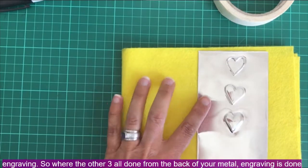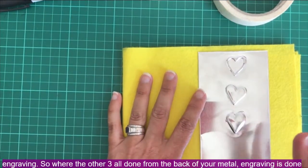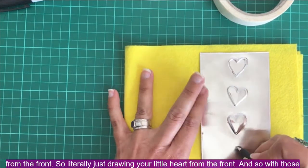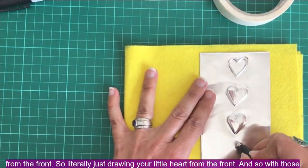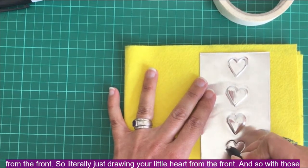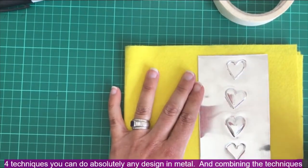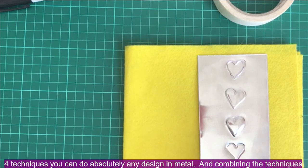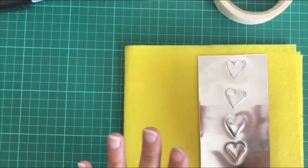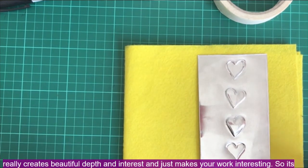The last technique is called engraving. Where the other techniques are all done from the back of your metal, engraving is done from the front — literally just drawing your little heart from the front. With these four techniques you can do absolutely any design in metal, and combining them really creates beautiful depth and interest, making your work more engaging.